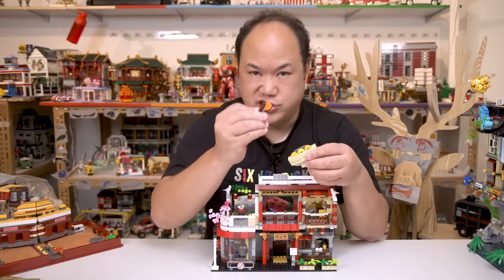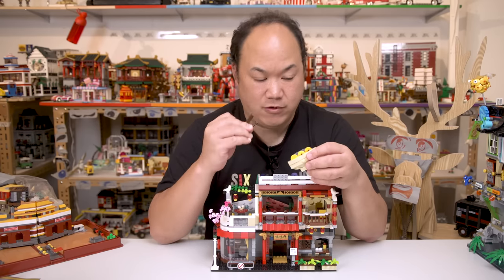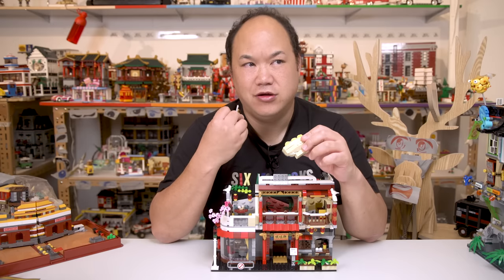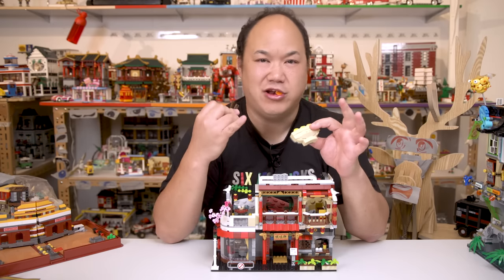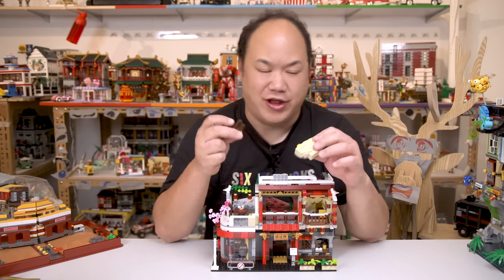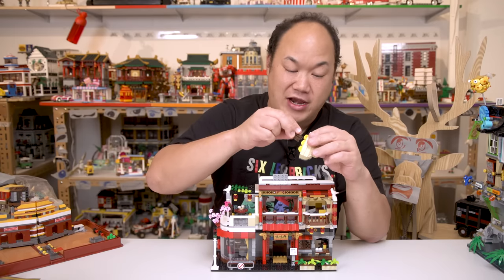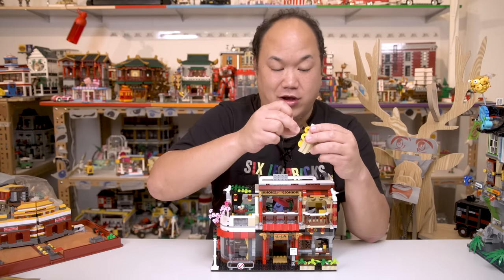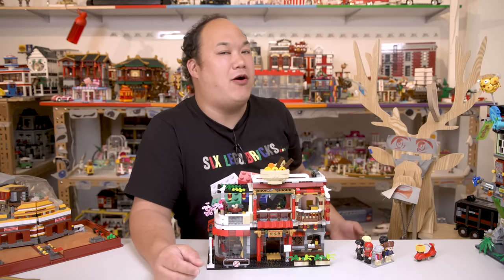Cool chopsticks, man. Looks just like the real thing. Tastes plasticky. You know what, kids? Don't do this. Don't do that. Don't listen to me. I'm a bad example. I'll probably be poisoned now because that's not a Lego brand. Yo, dear, would you like some Chasuval?